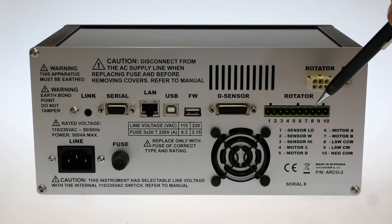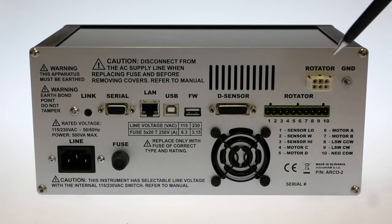Finally, there are two rotator ports internally connected in parallel: a bottom port with a removable terminal and a top port for connecting a Yaesu rotator with a 6-pin rectangular plug on a cable.